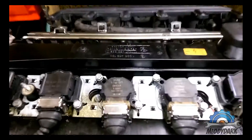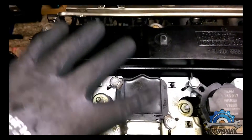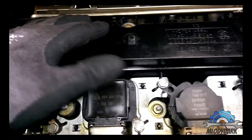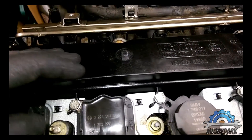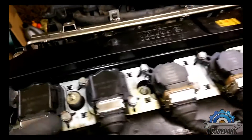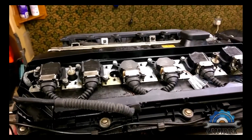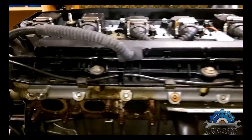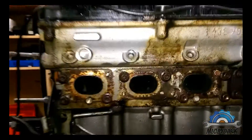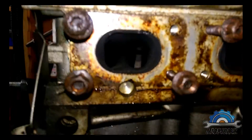Funny story — one, two, three, four different coils. Two different types. I think these two are original because they say BMW, and the other two — maybe aftermarket, maybe Bosch, I don't know. But you shouldn't have different coils on your engine, same as your spark plugs.